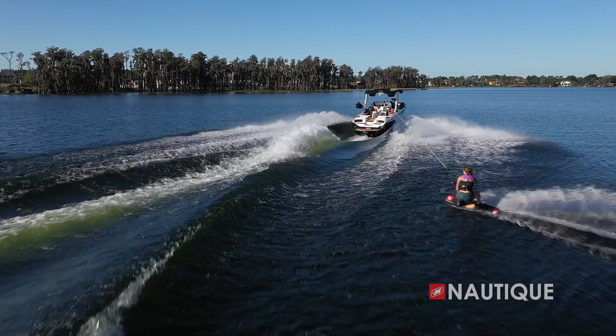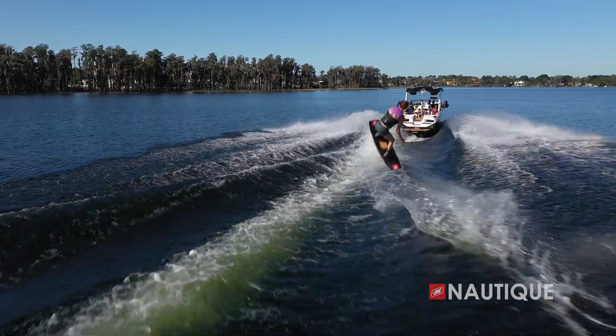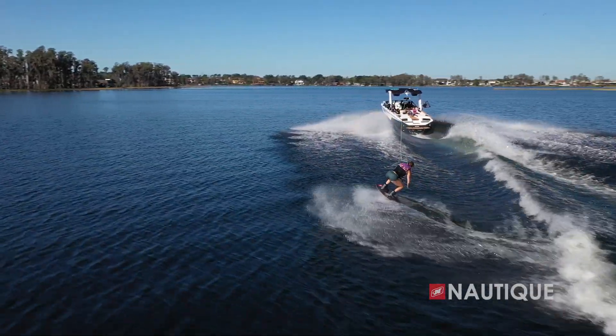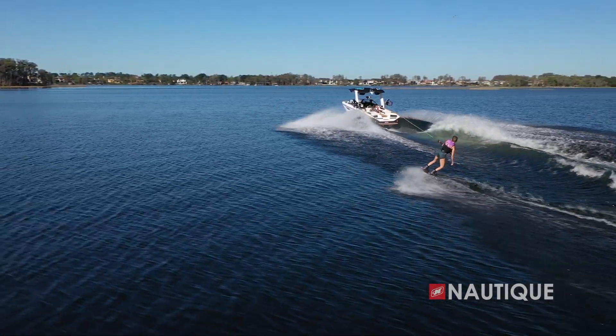To create the wakeboard wakes, we again studied every drop of water and determined how to most effectively channel the water to where we wanted it on the wake. We created a wake with a smooth transition and a clean lip that still has some meat behind it so the rider can feel that pop. The wake is also very forgiving for those of us who aren't quite at that pro level.